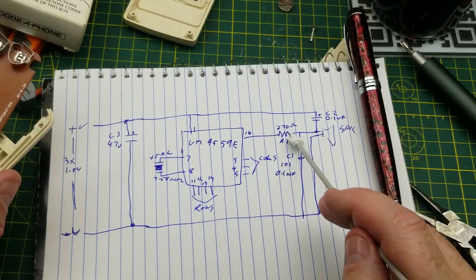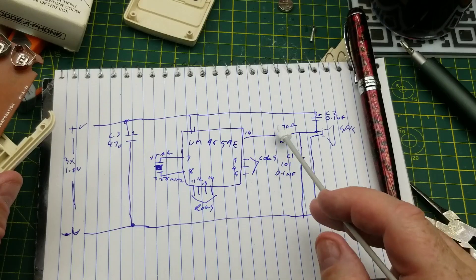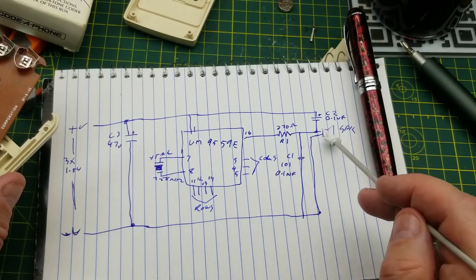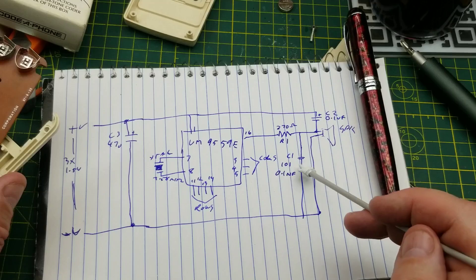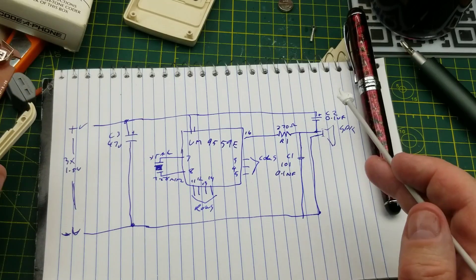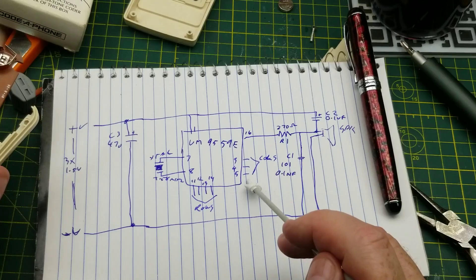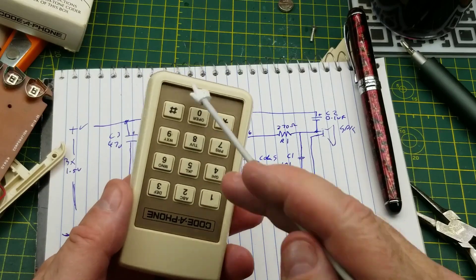The sample schematics in the datasheet showed a transistor on the output, so that's likely what that resistor is doing. Then we have a couple of capacitors from the audio output — a 0.1-microfarad electrolytic going to positive and a 0.1-nanofarad ceramic going to negative. That's all the components: three capacitors, one resistor, the crystal, the chip, and four lines going to the rows and three lines to the columns. Pin 6, the fourth column, is not used in this application because we don't have the extra column of keys.